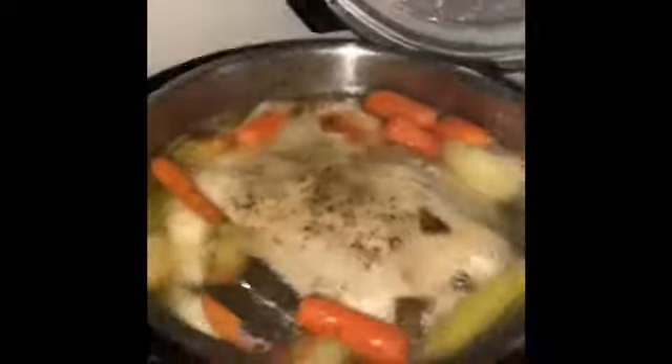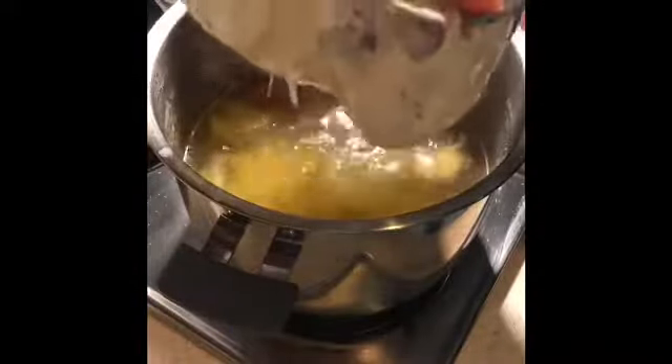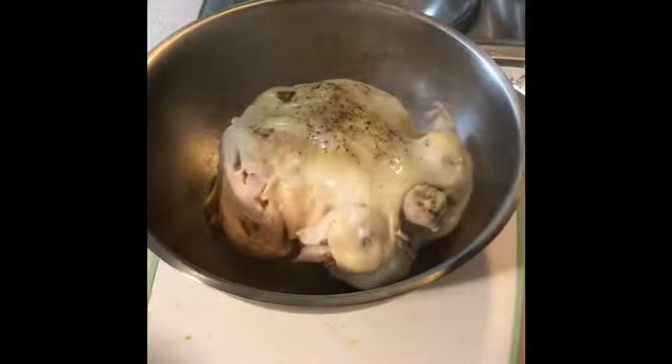Look at that amazing chicken and broth — oh my god. Now I'm going to remove the chicken, put it in a pan, and let it cool down. The meat is just falling off the bone, so tender and flavorful. The vegetables that were cooked with it are all going in the trash — that was simply to flavor the stock, we're not going to eat them. I'm going to scoop out all the big bits and strain out the broth so we have a nice clear broth.